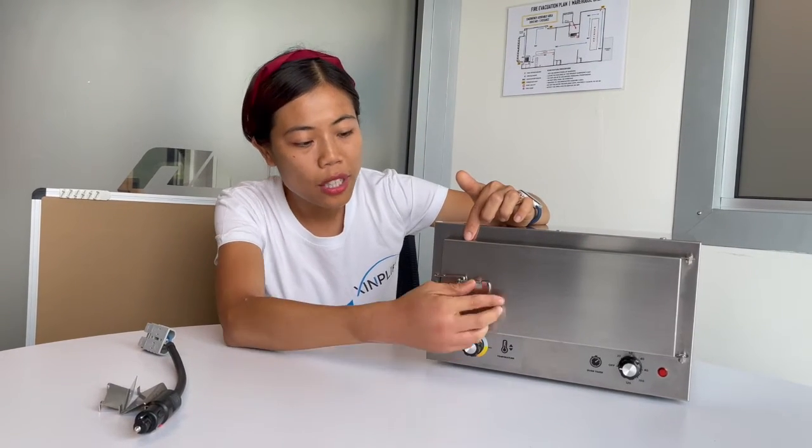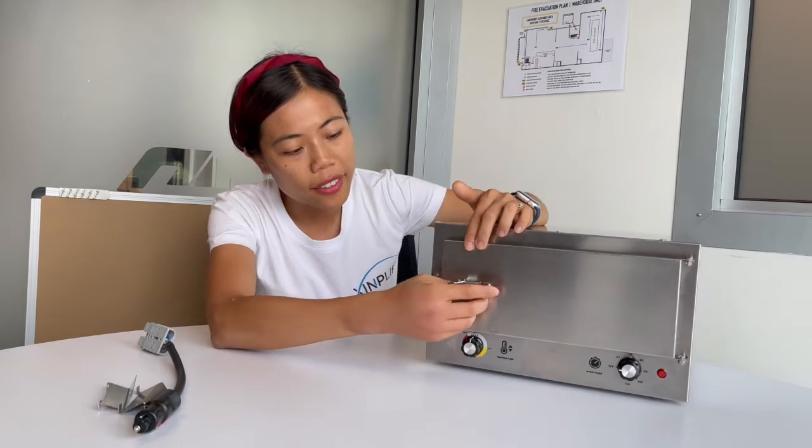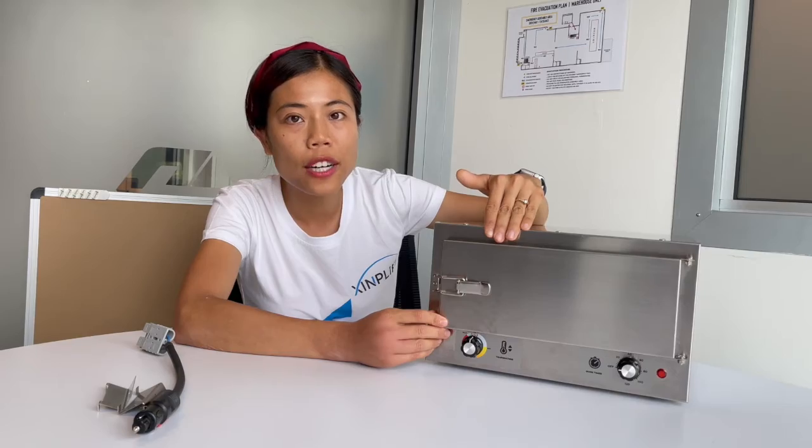We also have a very heavy duty door latch to help you secure the door, so it's not easy to fall open when you are driving and your food can be secure in the oven.